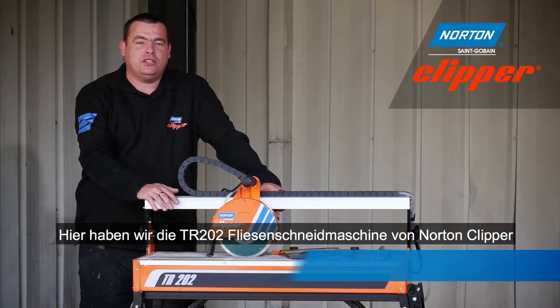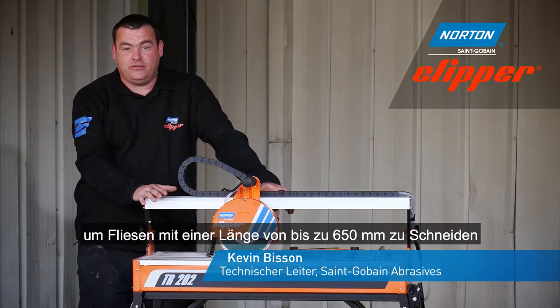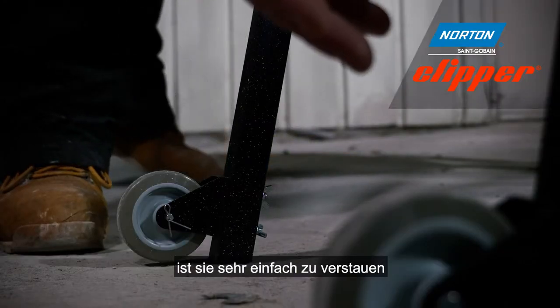Here we have Norton Clipper's TR202 tile saw, a great machine for cutting tiles up to 650mm long. Thanks to its foldable legs and transport wheels, it's very easy to store.